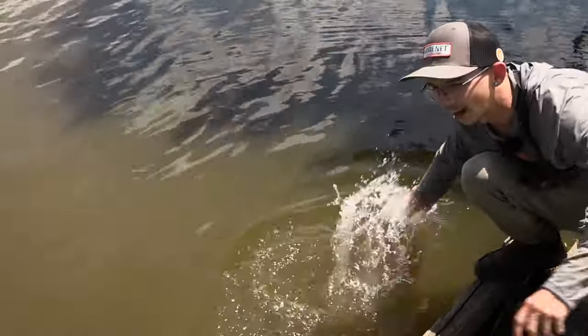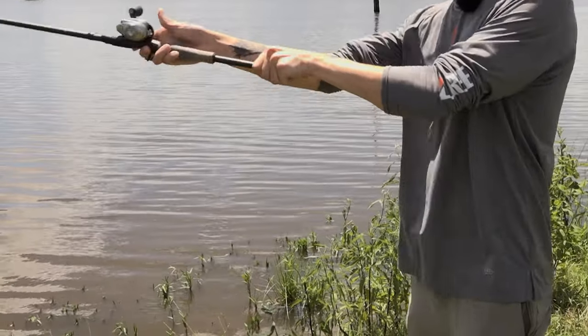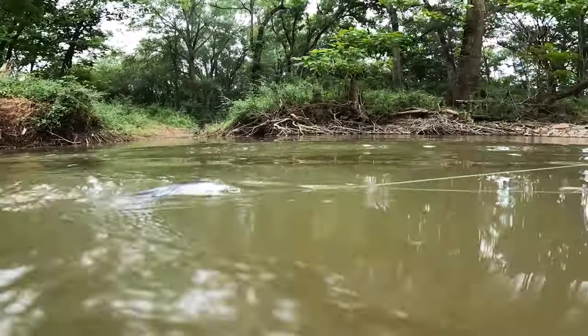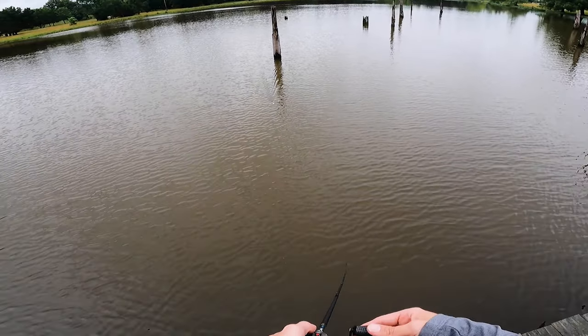The first way, and the way I've been fishing it all day, is by casting it out there and giving it a straight retrieve. Throw it up by some cover, some standing timber like we have out here today, and just roll it on by.